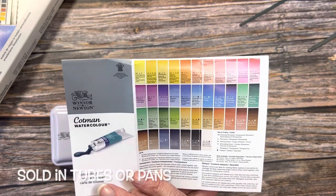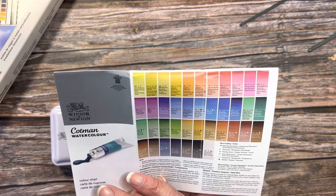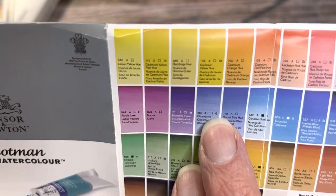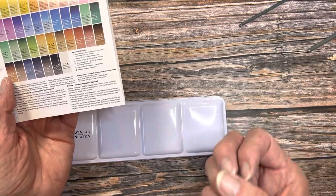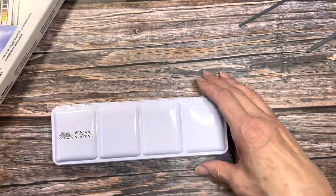The ultramarine blue is always a good one to check for granulation. Yes — you'll see a little G there. That means it granulates, which means the pigments will separate into the paper. The heavier pigments will sink, and so you'll get a nice granular look when you're done painting.